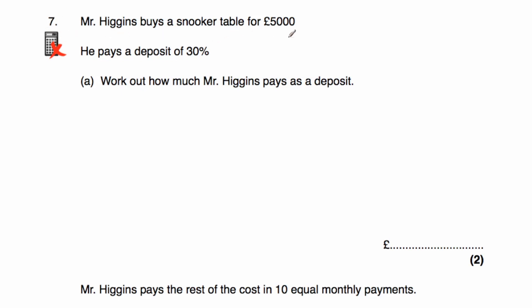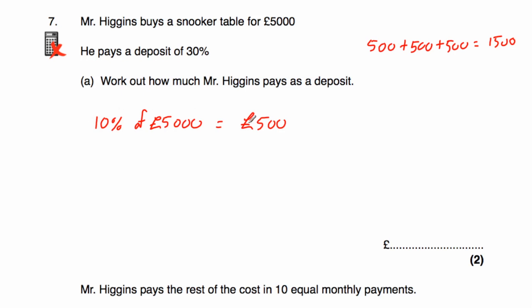Question seven: Mr. Higgins buys a snooker table for £5,000 and pays a deposit of 30%. This is a non-calculator question. 10% of 5,000 is 500. So 30% is 500 times 3, which equals £1,500. Mr. Higgins pays a deposit of £1,500.